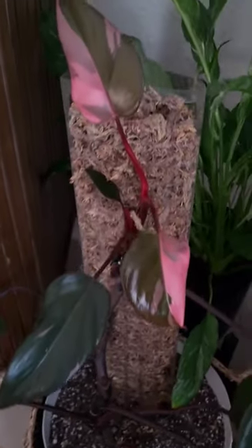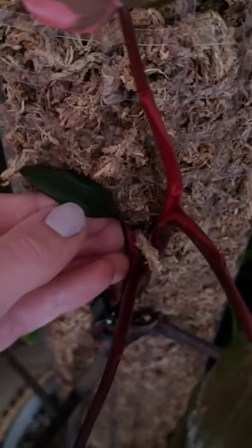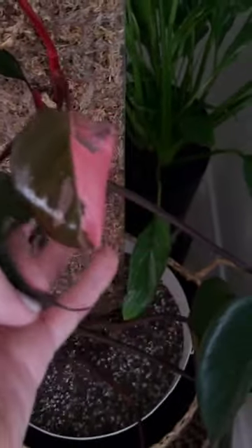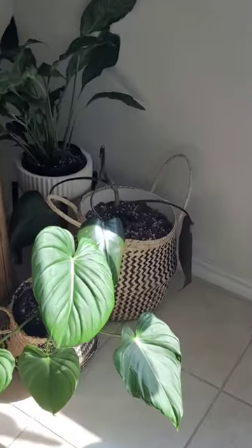Did you watch my video about me air layering and chopping this pink princess back? It was so leggy, pushing out very little growth and not a lot of variegation. So I went ahead, chopped it back, propagated it, and here is where it is today.